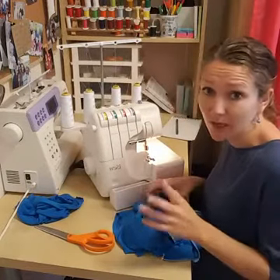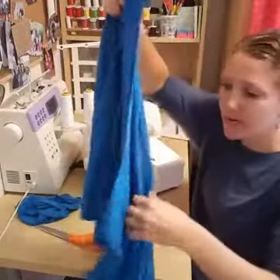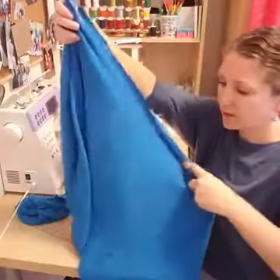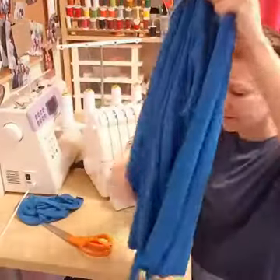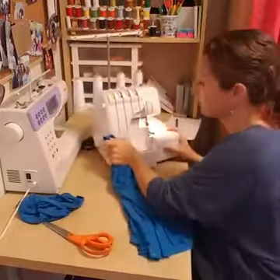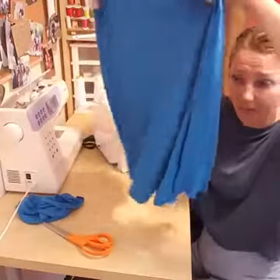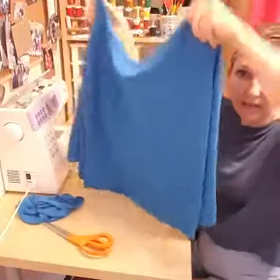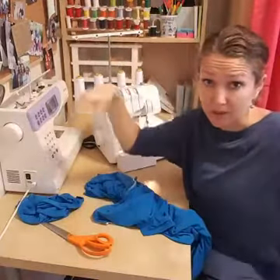A serger and an overlocker are the same machine — it just depends on where you live. Our skirt is taking shape. You can see right now that it's not nearly as full as the one I made for Rose — that was the full circle. This is a more slim skirt, but it still has movement and fullness.